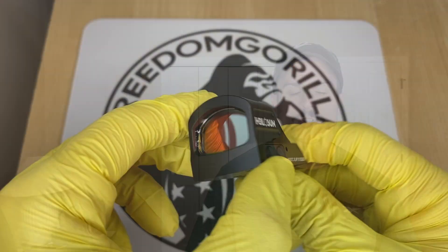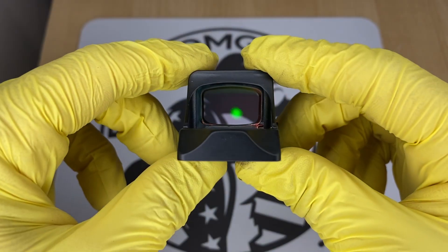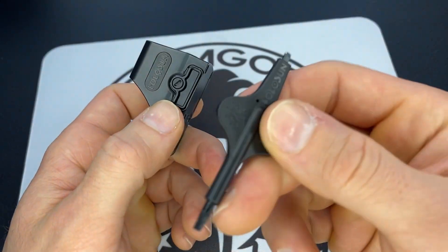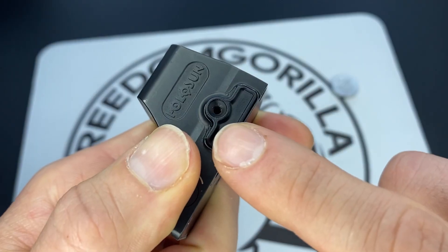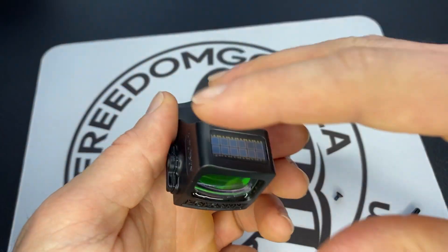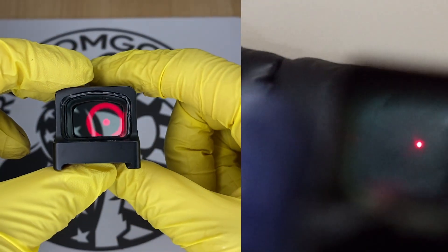One thing to know about all these Holosun optics: they're all going to have really long battery life, anywhere between 25,000 to 50,000 hours. They're also going to have a side-removable battery tray, which means you won't have to take the optic off the slide to replace the battery, and they all come in either red reticles or green reticles.